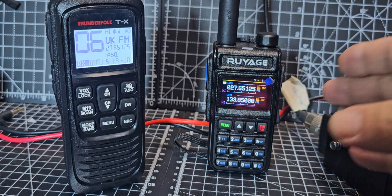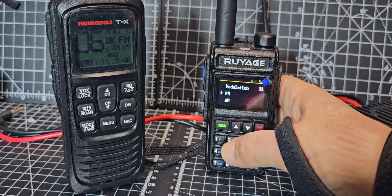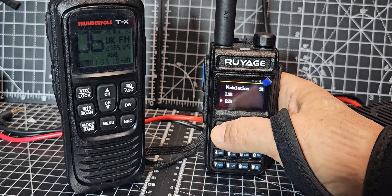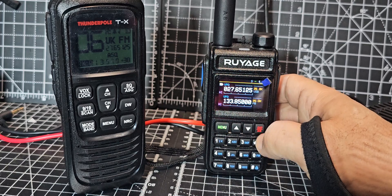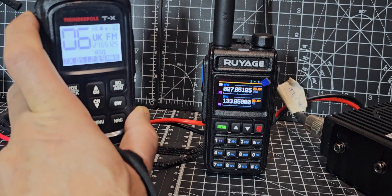Now if I change that to menu 31 — modulation — go to... I've tried it on AM as well, but we'll do USB, because that was the question. I know we're not on USB, but we would receive something, surely.